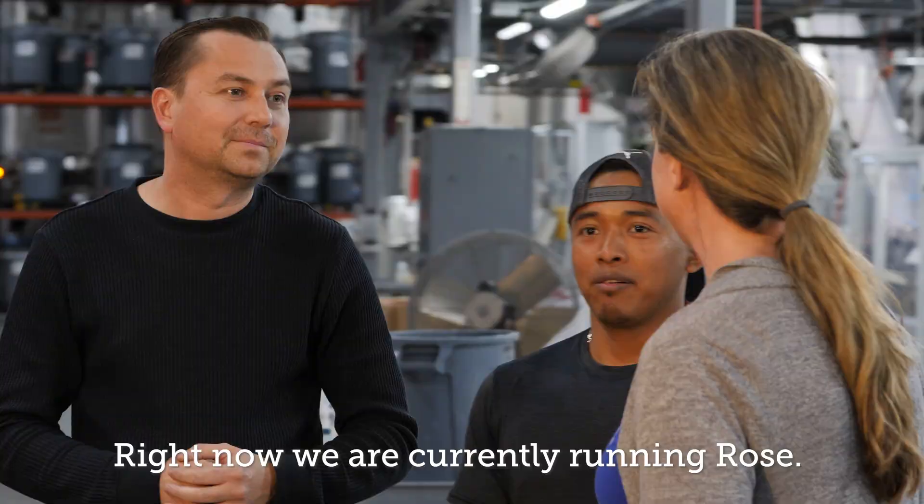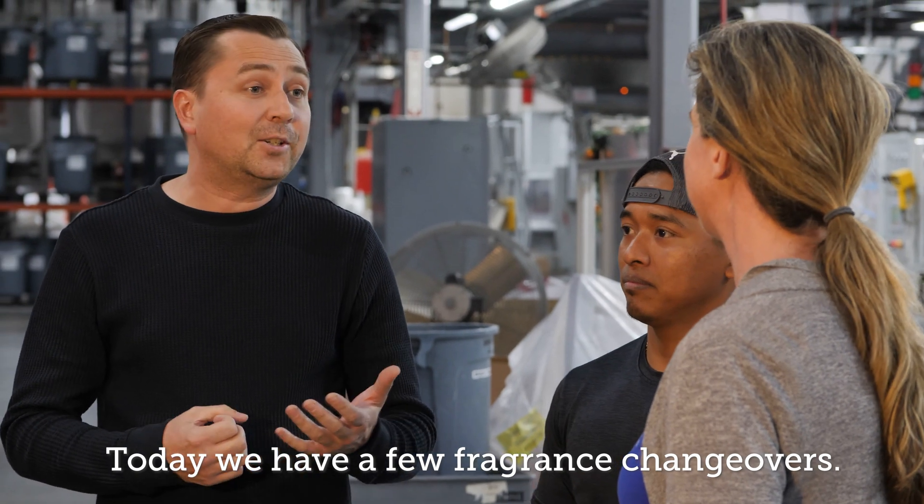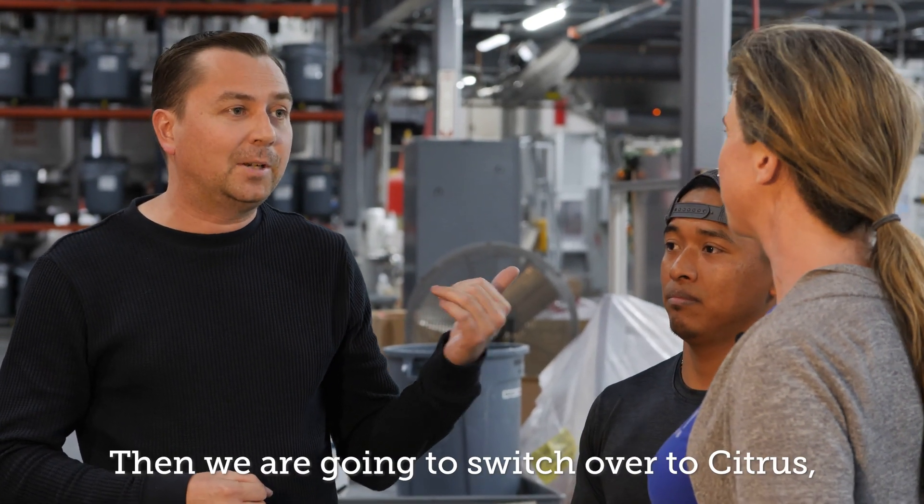Let's meet our bar soap line lead Pascual Tomas and our production supervisor Todd Bowden. What scent are you running today? Right now we're currently running rose. We ran baby earlier, we're just about to wrap up rose, and we're going to switch over to citrus.